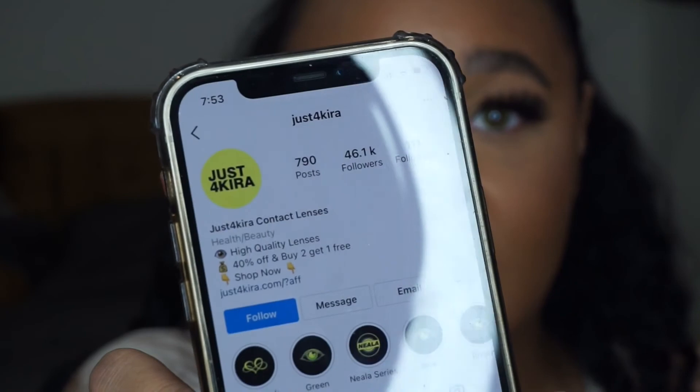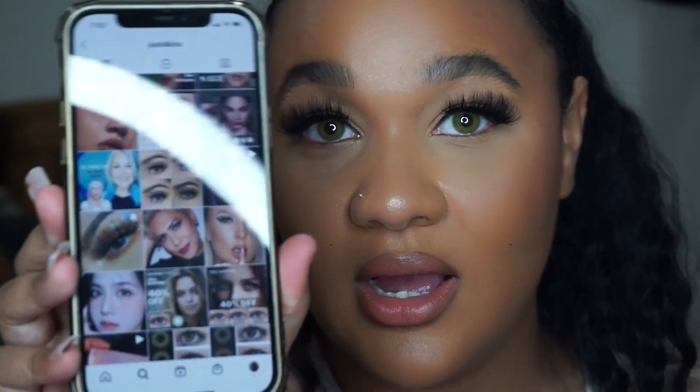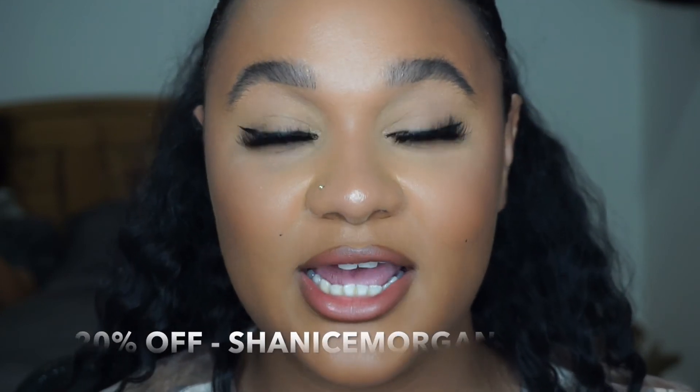A little bit about the Just For Kira website: they have an Instagram, and their about page describes them as a professional contact lens brand aiming to provide high-quality, good-looking products to a wide range of fashion icons. The company has been working in the contact lens industry for seven years and is based in the UK, so you get free shipping on all orders. Just For Kira have also provided a discount code — use my full name, Chelice Morgan, in the discount section to get 20% off.